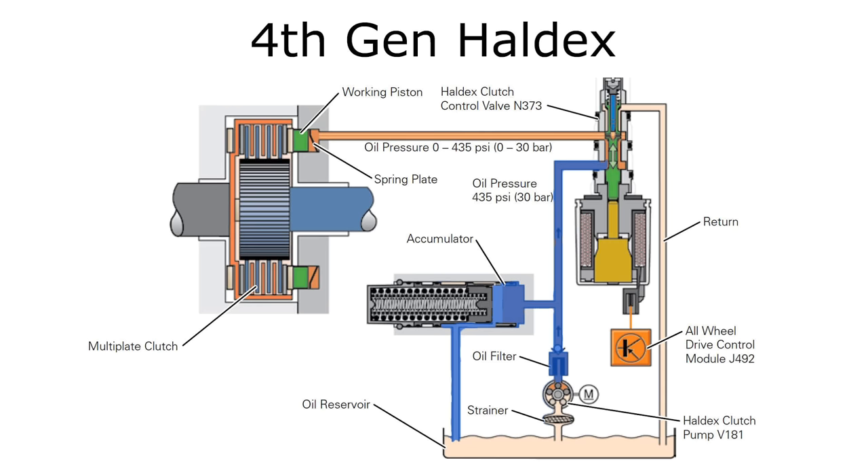What that means is you have all that pressure ready to go as soon as you need it. All the system has to do is open that actuator, send the fluid over to the actual clutch assembly, and it's already ready — you can engage your rear differential immediately. The N373 valve controls the variable amount of fluid running to the Haldex clutch itself, which determines what percentage of power actually runs to the rear wheels. Lower pressure means less power; 100% pressure is the maximum power you can send to the rear wheels.